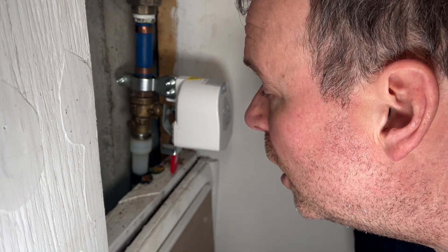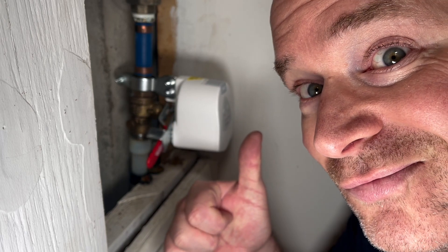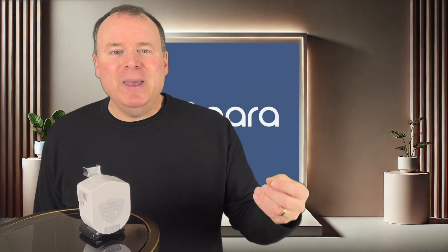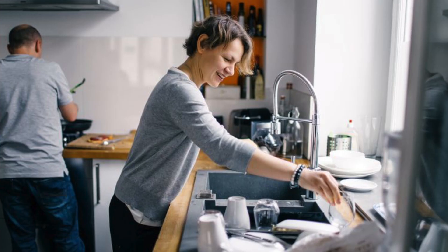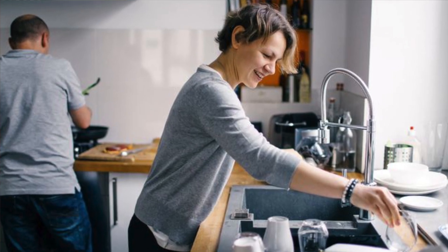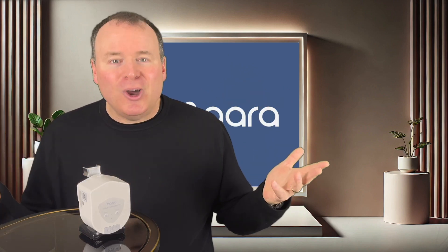Watch this. Alexa, turn off the water. It's that easy. With just a voice command, you have instant control over your water supply. Whether you're hands-free in the kitchen or relaxing in another room, this thing will obey your every command, no matter how you wish to operate it.